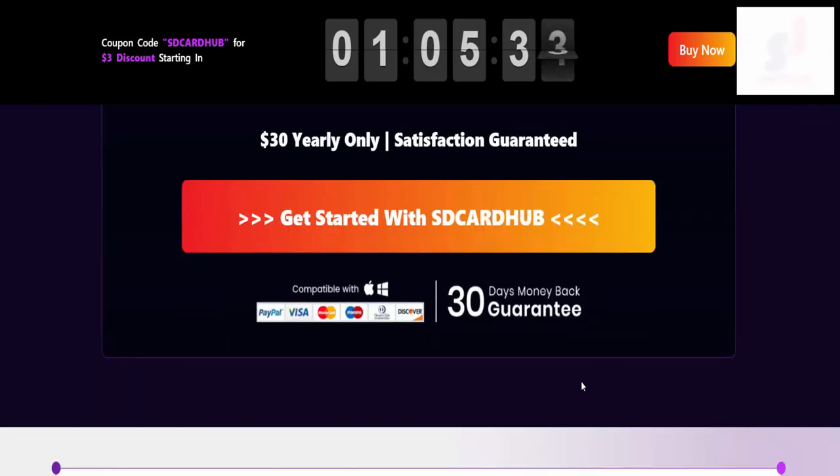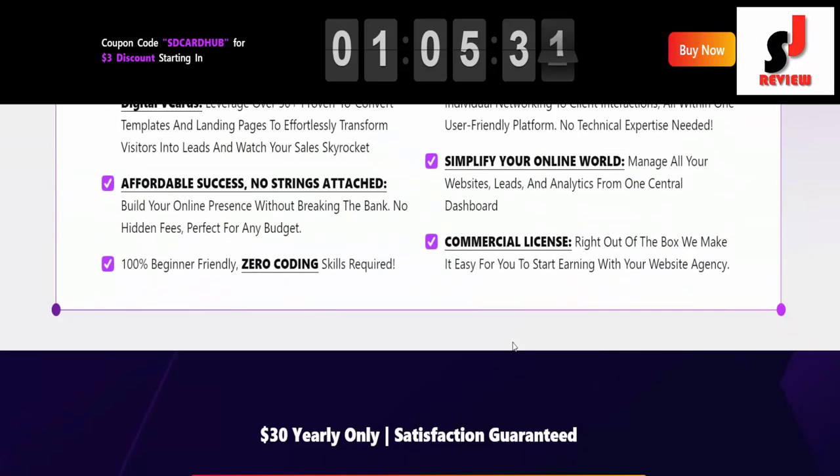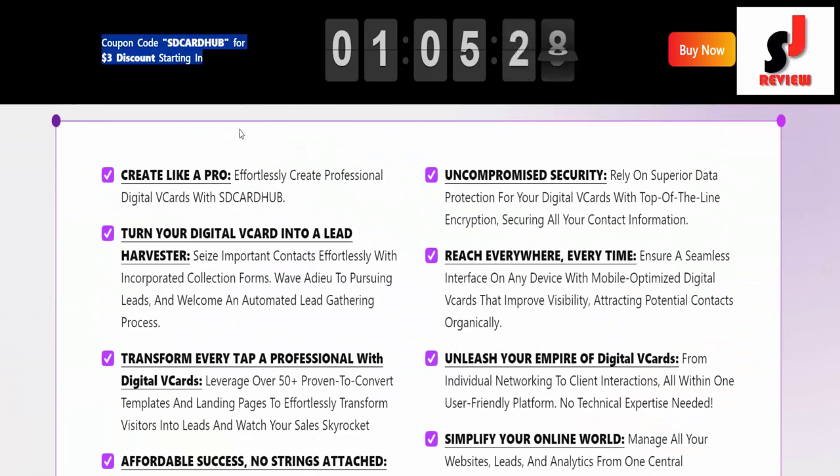$30 yearly only. Satisfaction guaranteed. It has a coupon code SD Card Hub for a $3 discount.